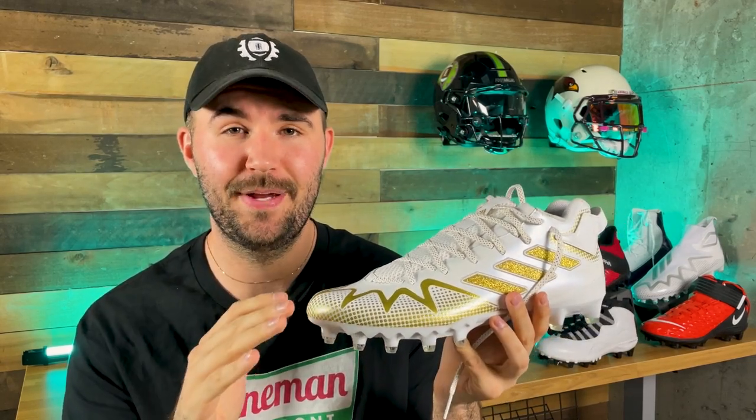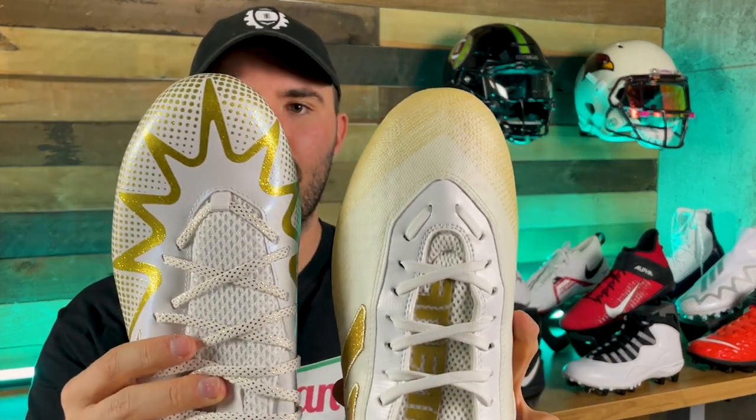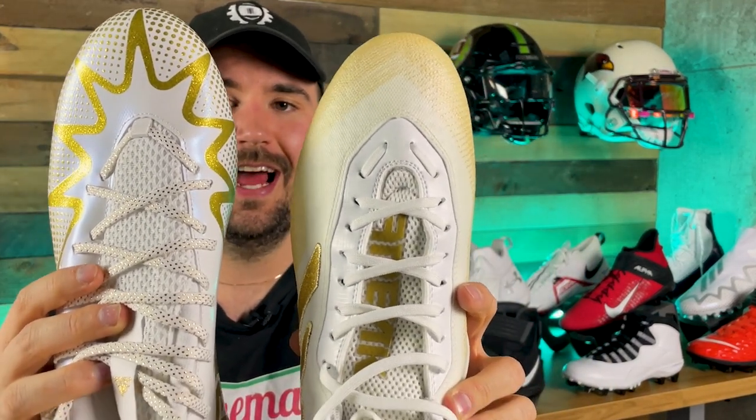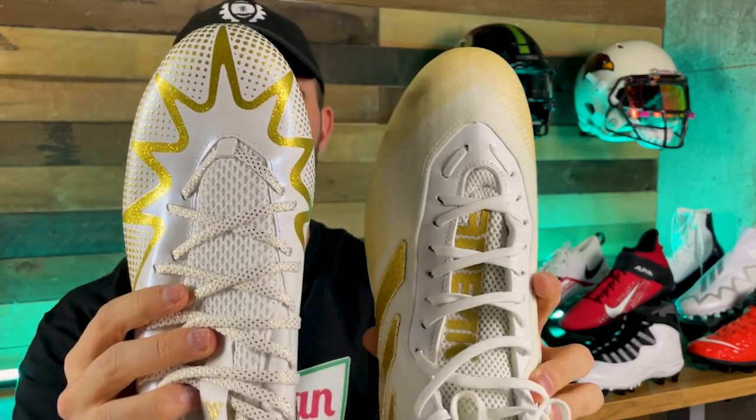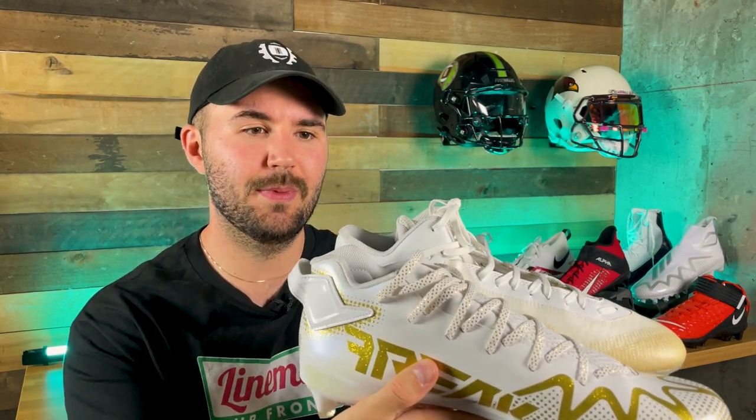For fit and support, these are by far the best cleats I've seen for wide feet. The Freak 22s carry the upper a little outside the traction plate, whereas the Freak 21 looks slightly narrower. In a size 12 and a half these felt pretty big — my Nike Alpha Menace Varsity's in the same size felt very snug by comparison. If you have narrower feet, I'd recommend going a half size down. These are also very slightly lower cut than last year's, so there's a little less ankle support.